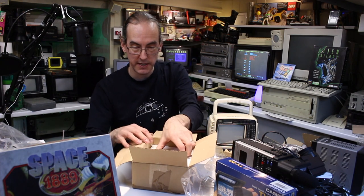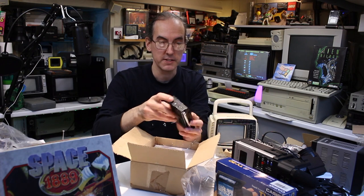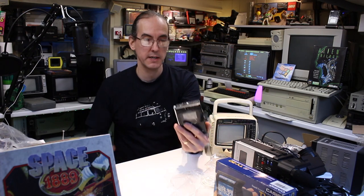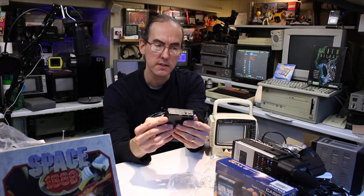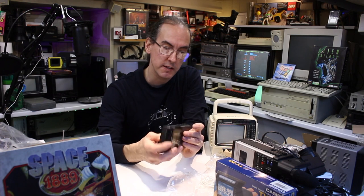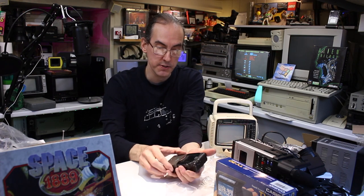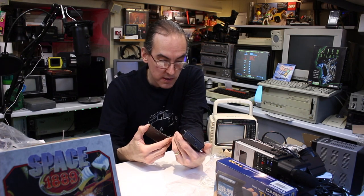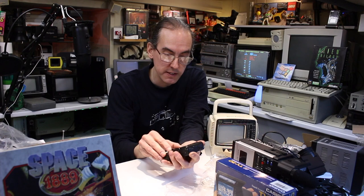Another pocket TV — that one has seen better days. I think I only paid 99p for it. It wasn't in very good condition — the screen's got quite a few marks on it. TV 5100. The battery compartment looks not too bad — there's a tiny bit of corrosion on one terminal but apart from that it's fine.